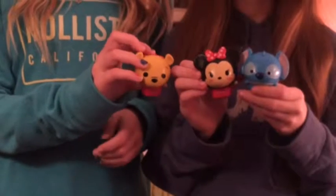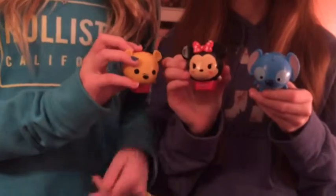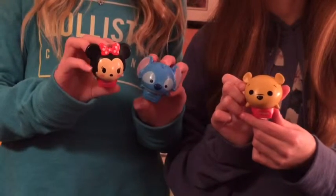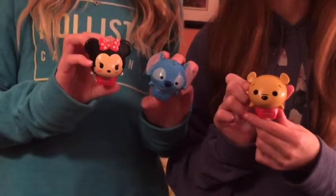We also have these Tsum Tsum Lip Smackers and we have Stitch, Winnie the Pooh, and Minnie Mouse. These Lip Smackers are not squishy related but they fall in the kawaii category so we decided to show them since our username is Kawaii Corner.